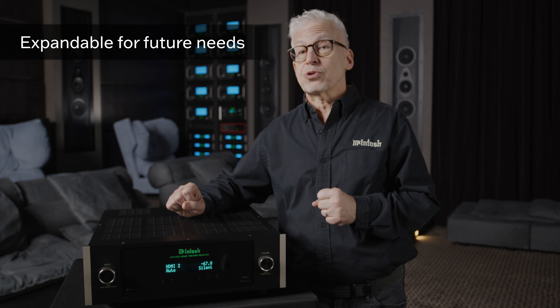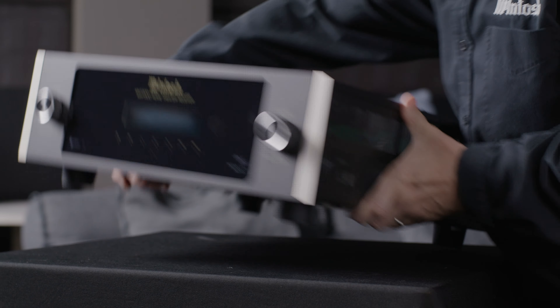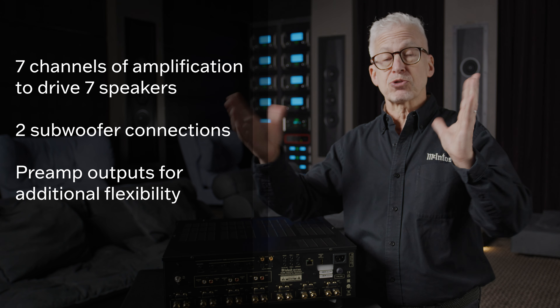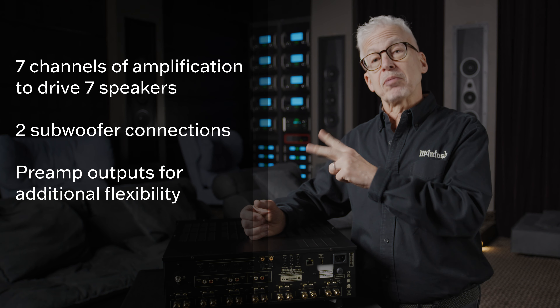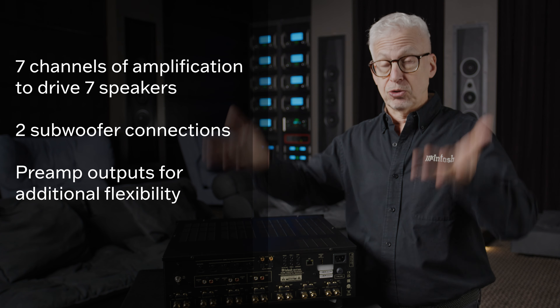One of the best features of this receiver is its vast expansion capabilities — this is a receiver that can grow with your needs. Let's take a look at the back panel. The MHT300 has Dolby Atmos processing built in. There's seven channels of amplification for up to seven speakers on the main floor, outputs for two subwoofers, and preamp outputs so you can add outboard amplification to power two or four height speakers for three-dimensional sound.